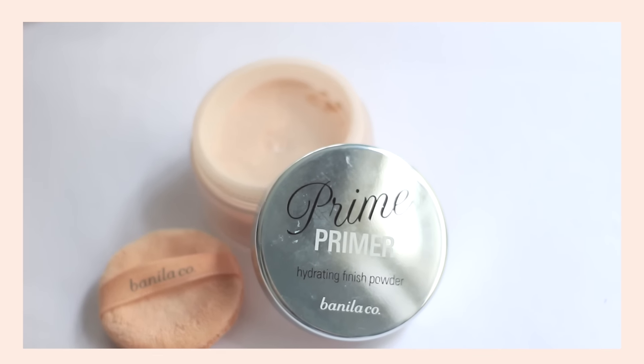To set everything all in, as always, I'm using my Vanilla Co. Loose Powder. This is my favorite powder ever. It doesn't cake the skin and it really helps control my oiliness.